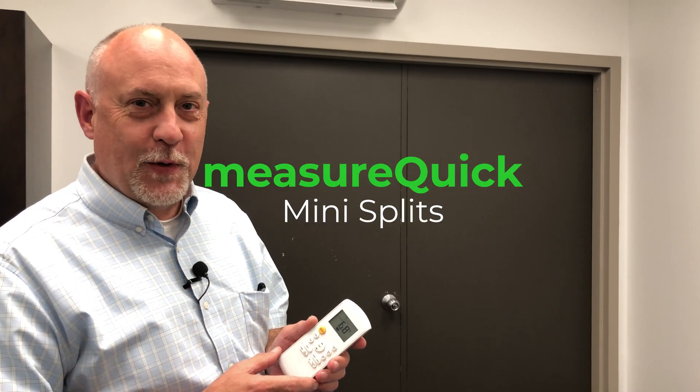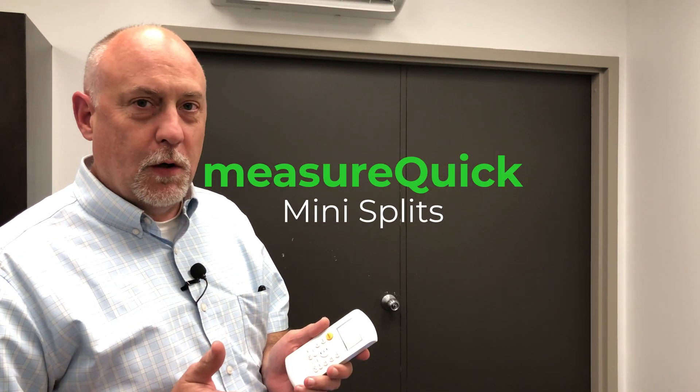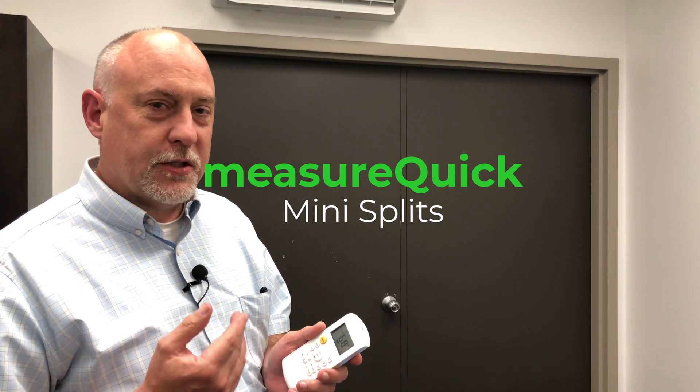Hey, this is Jim Bergman with MeasureQuick. Wanted to go over the mini split workflow. It's sort of a new workflow for MeasureQuick. There's some pretty substantial changes to the probe configuration and the UI, but it's really simple to use. And if you do it right, it'll take longer for the mini split to stabilize than it will to do the project.